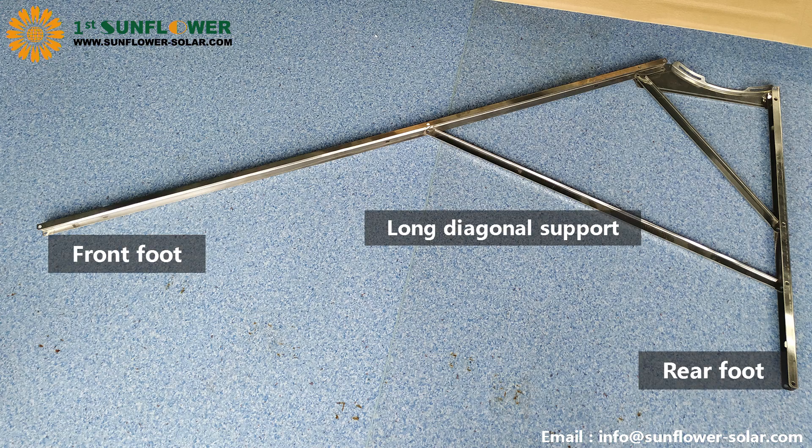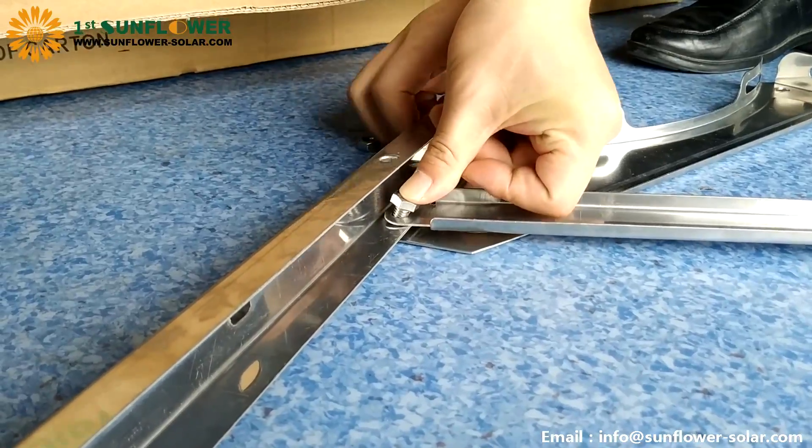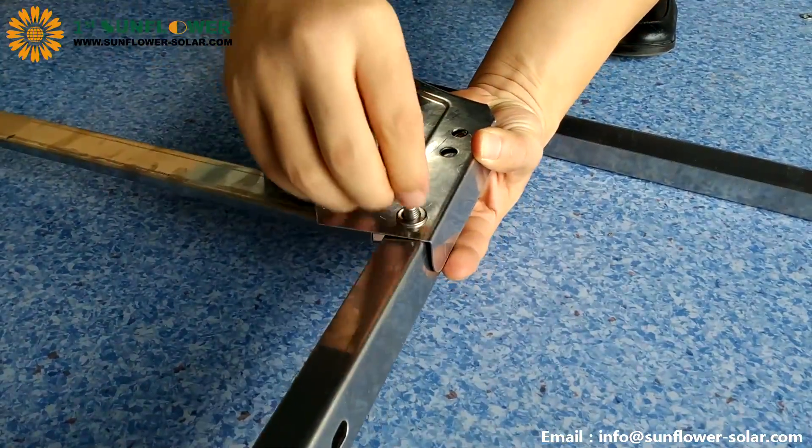In order to facilitate accurate and quick installation, we can first place the corresponding parts as shown in the picture. Place the side of the front and rear foot with two holes close to the tank support. First install the screws at the intersection of the three parts, and then connect the screws of other parts in turn.